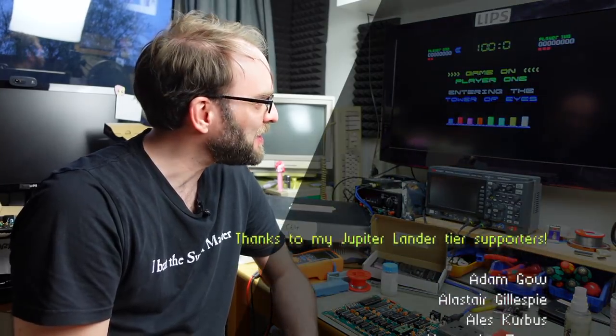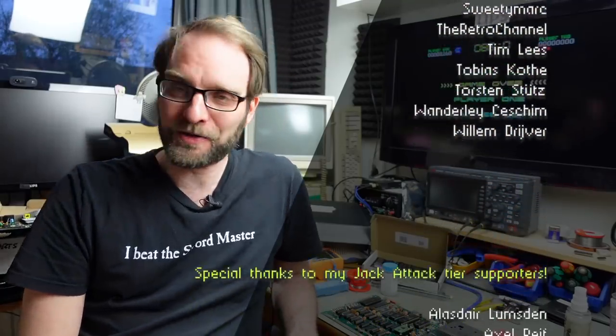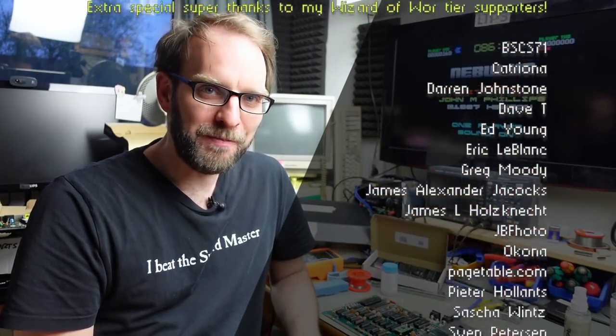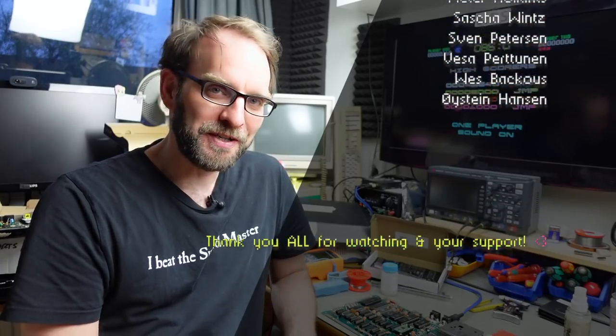Despite the fact I'm not great at Nebulus, I thought I'd give it a shot as one of the more demanding games - and it works beautifully. I think that's it for today. I managed to fix another C64 that turned out to be more of a challenge than anticipated, especially considering this was only meant to be a stand-in video. I don't know how many hours I spent on this - it's already getting dark outside. I hope you enjoyed this. Thanks to everybody who supports me on Patreon and channel memberships. I'm Jan Beta - thanks for watching, see you next time!